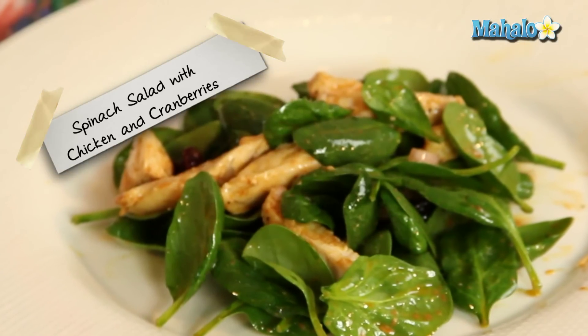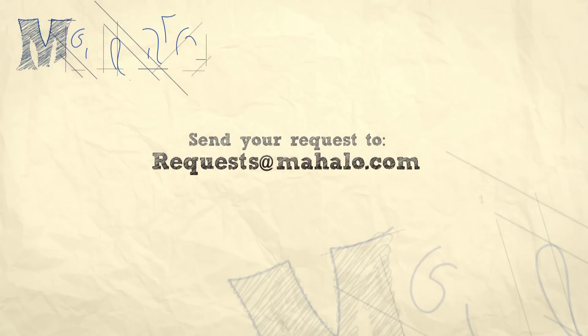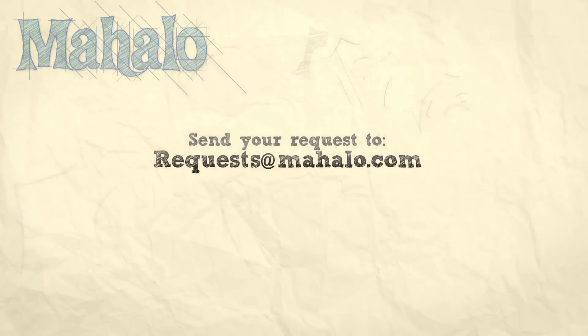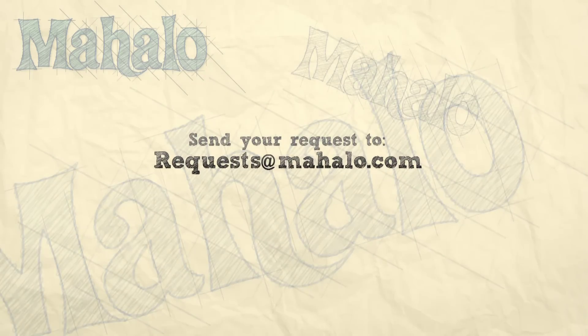So that is your spinach salad with chicken and cranberries. Thanks for watching today everyone and make sure to subscribe to our website to watch plenty of other fantastic videos. And if you have any email requests, you can email requests at mahalo.com and we'll be sure to answer any questions and queries you might have.